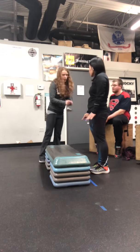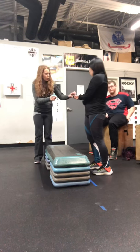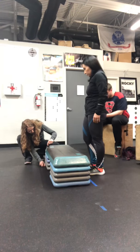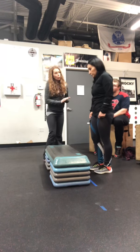So the step is at 12 inches. I've got my measuring tape — this is 12 inches. I'm going to go ahead and just measure that out to double check. We've got 12 inches here, and you're going to be marching up on the step for three full minutes.